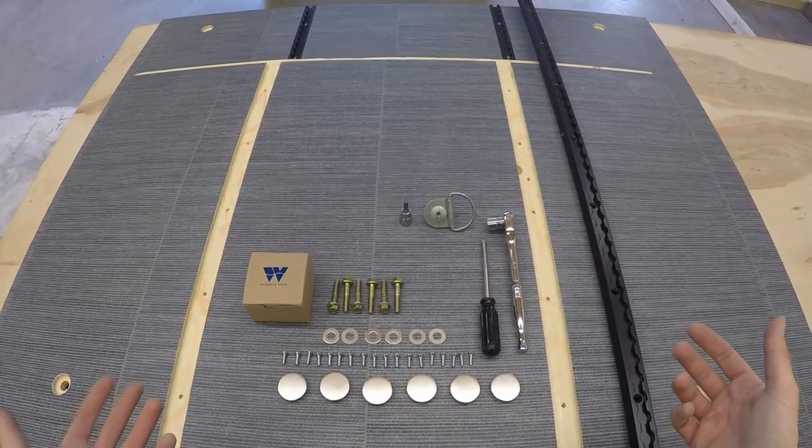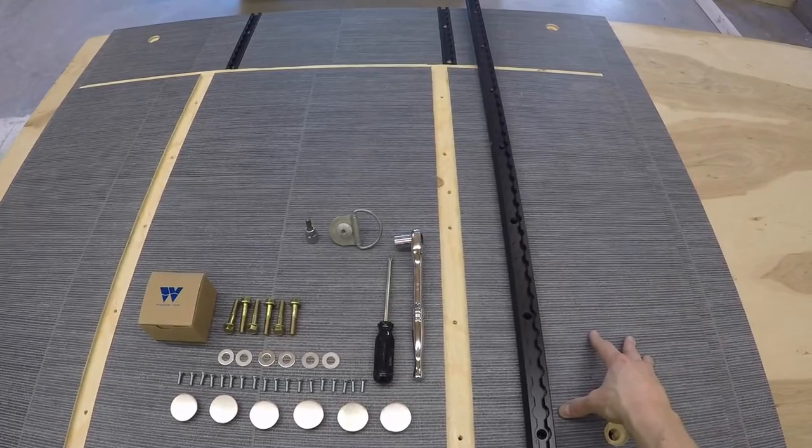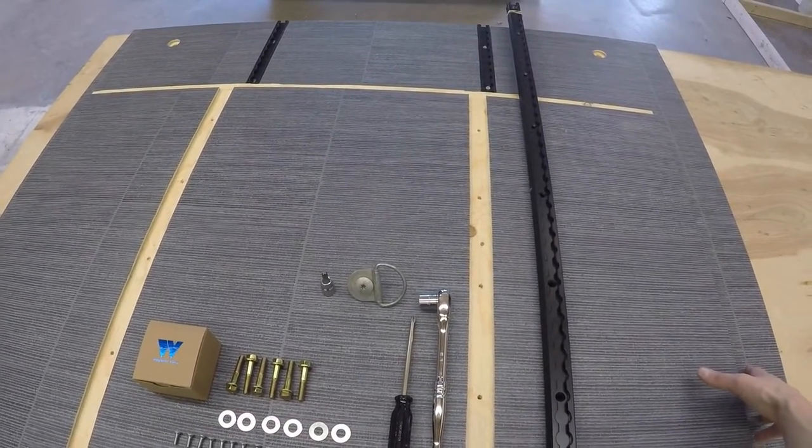Here's the floor, all unwrapped. You're going to get two pieces — a smaller piece and then this larger piece which will go in the front of the van.